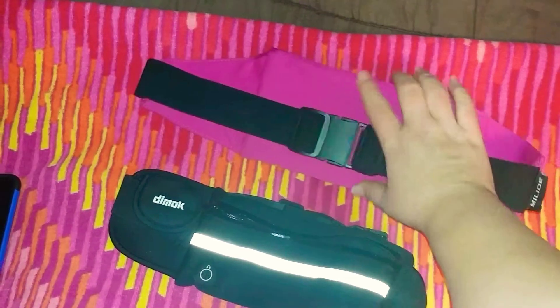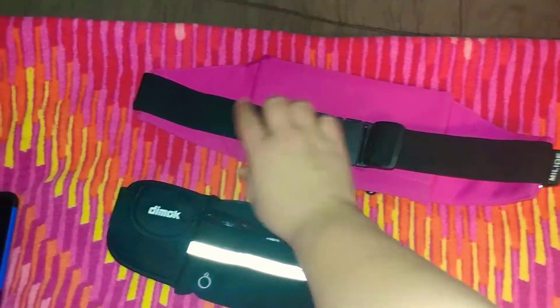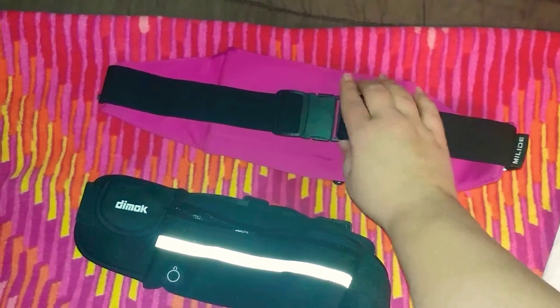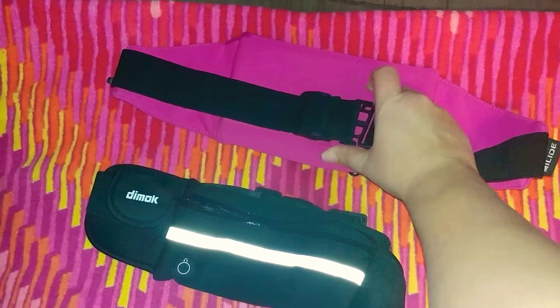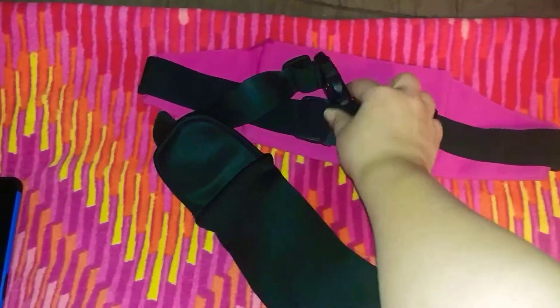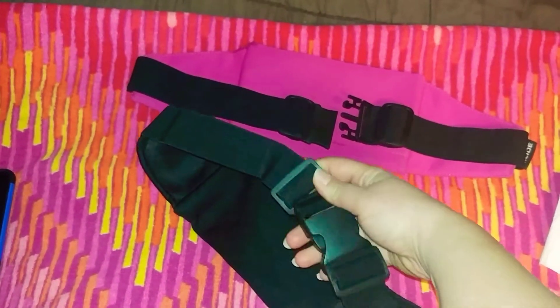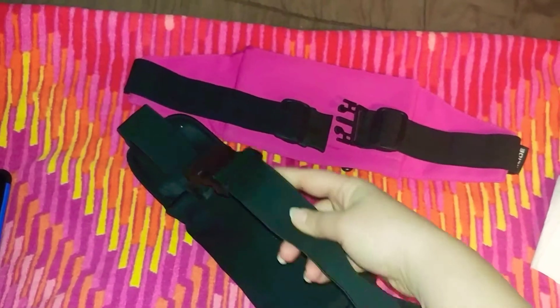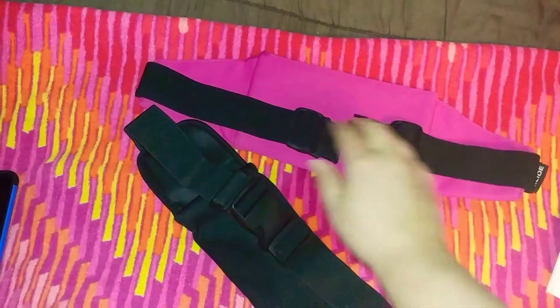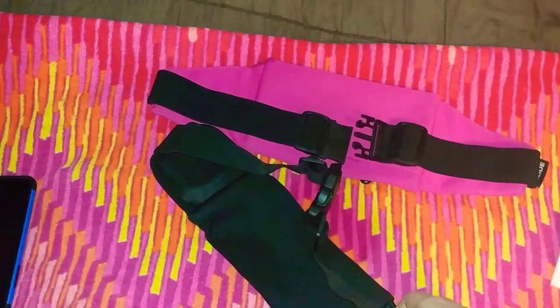This one has a smaller clip but it's more adjustable — you can adjust on both sides and make it a lot smaller. The clip seems pretty strong. This one has a heavy-duty clip and also adjusts on both sides. This one has more stretch to it than the other one, so it would probably fit a wider waist than the pink one.